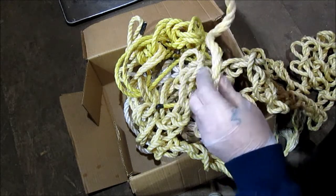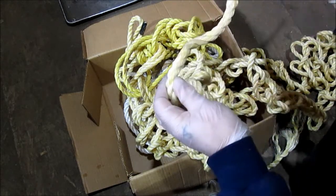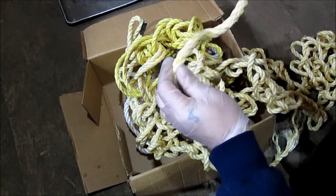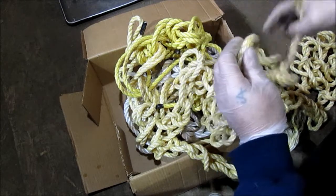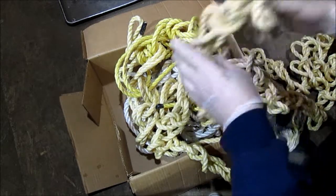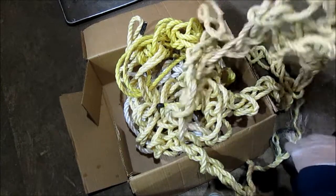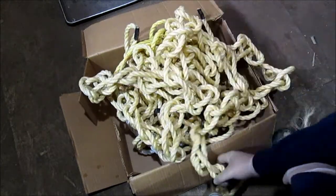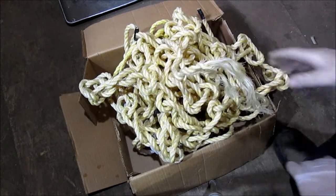Unless I could stretch it out for a day or two between the truck and a tree or something. Just thought I'd show that. I don't store my rope that way — I just put it in a loop like you'd wind up a garden hose. There you go. A whole box of rope that I don't know what to do with.